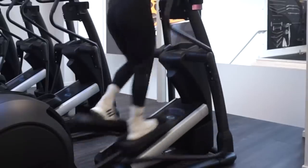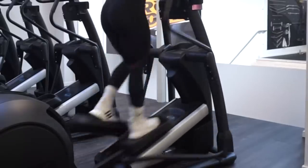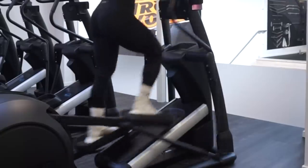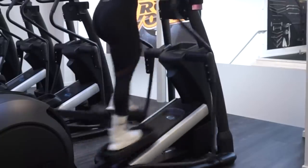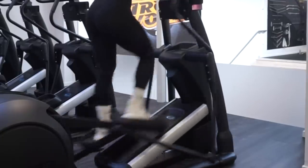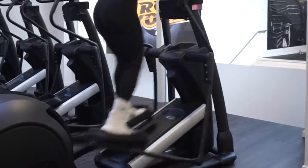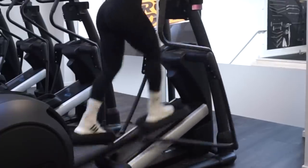Jumping right into the workout — we have 10 to 15 minutes on the cross trainer. This is to get warm and to get the circulation in your whole body going. We don't want to hurt ourselves when we are in the gym, so a warm-up is really, really important.